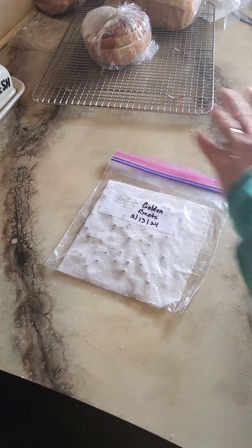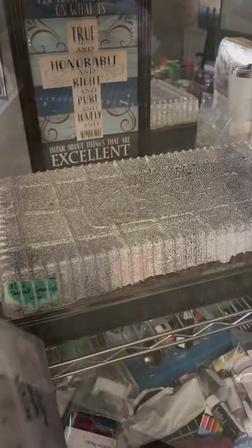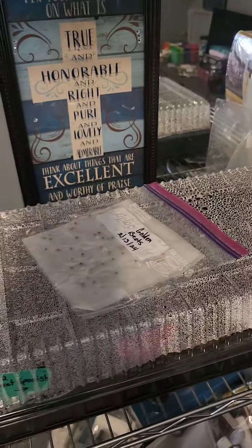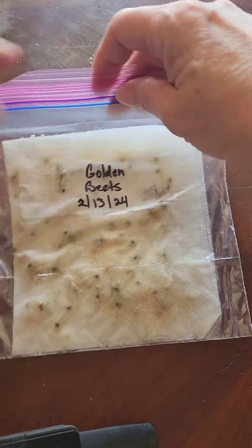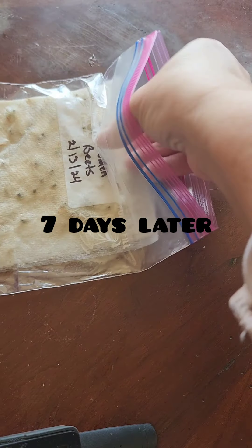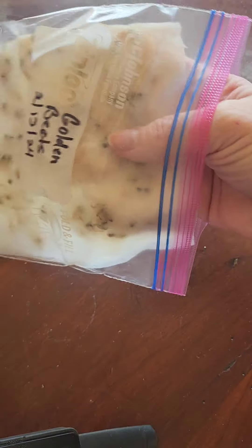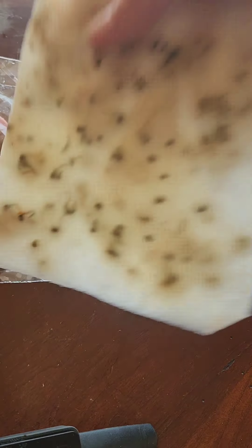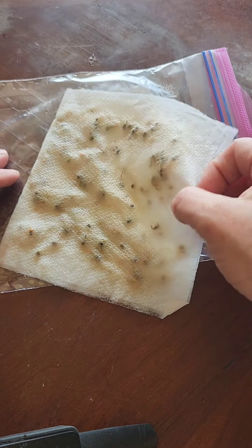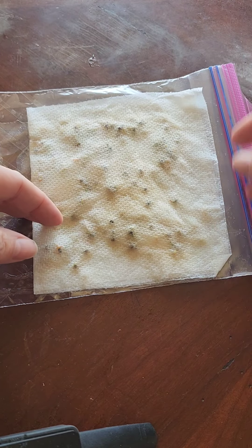Seal up the bag to hold in all the moisture that you can, then just put it in a warm place to germinate. Today is February 20th, and it's been exactly seven days.